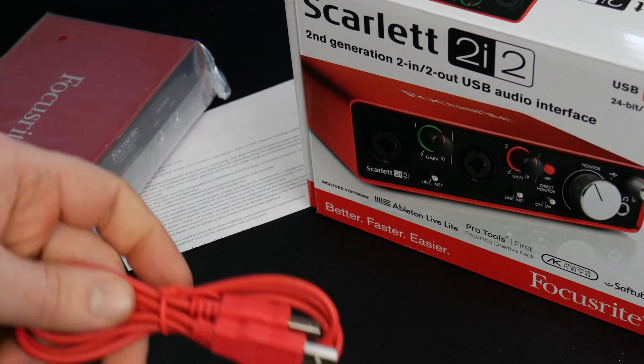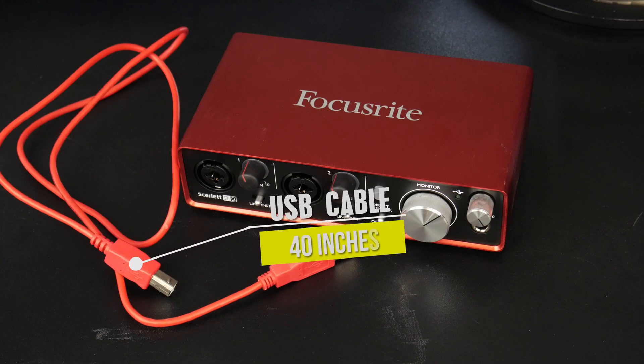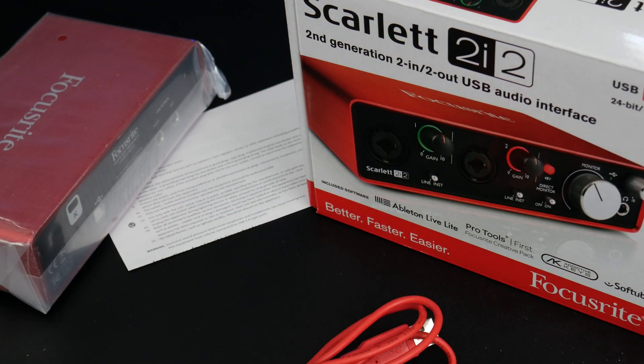Red cable, so you know what audio interface it goes to. This is the 2i2 — two ins, two outs. Pretty small interface; it's bus powered, meaning it's powered from the USB instead of plugging it into a wall outlet.